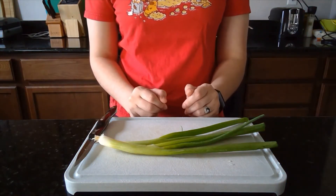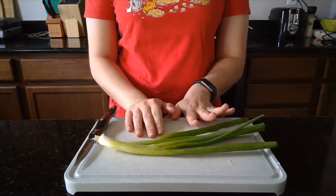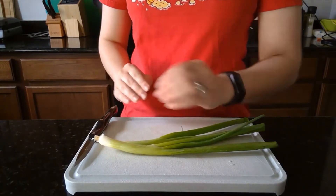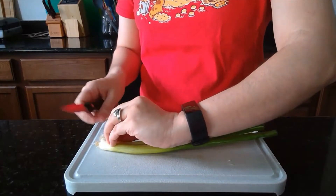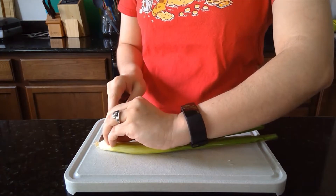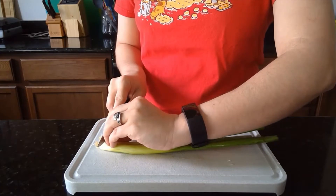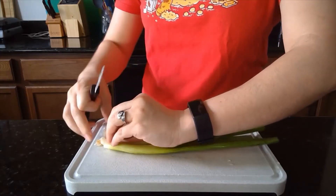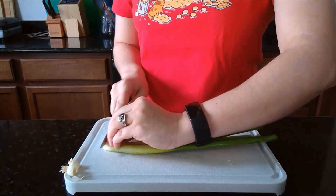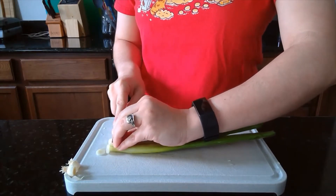Anytime before you start cooking you want to wash both your hands and any produce you may have, so I washed my green onions here already. We're going to start by slicing up the green onions. You want to use sort of a claw hand shape here so that when you bring the knife down it's along the knuckle and there's no part of your finger that is further forward than that. So I'll start by cutting off these ends here — we won't use those — and then just thinly slicing the white and light green parts of our green onions.